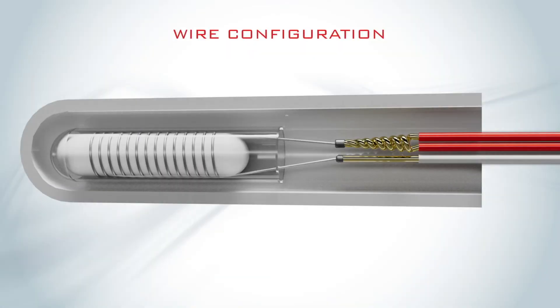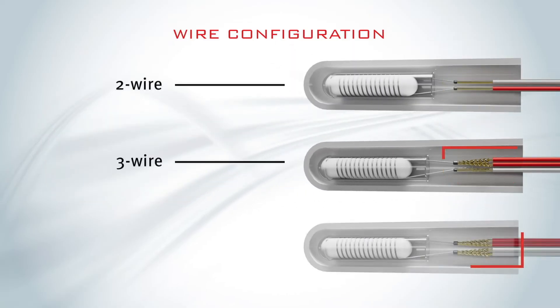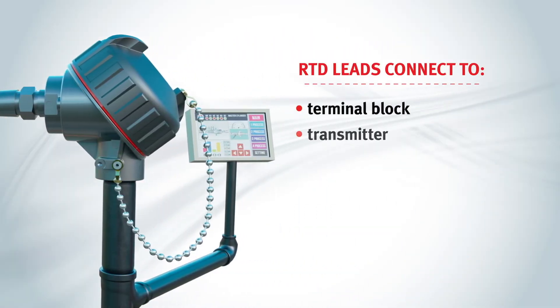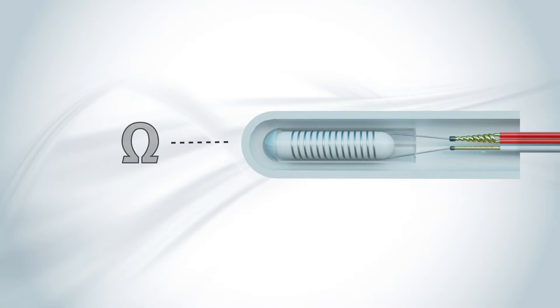The RTD conductors are connected to lead wires, typically made of copper. They are configured in one of three ways: two-wire, three-wire, or four-wire types, with three-wire being the most common. The RTD leads are then connected to a terminal block, transmitter, or directly to instrumentation equipment. Different lead wire configurations have varying levels of accuracy. Remember that the point is to get an ohm reading for the RTD conductors, like platinum, to determine a temperature. However, when those conductors are connected to lead wires, their resistance is also part of the reading.